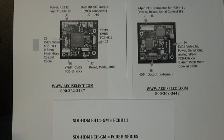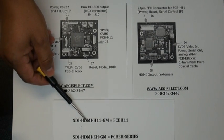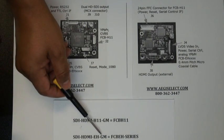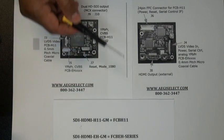This board works with several of the Sony FCB HD cameras, so depending on which camera you have, you will have to order the correct interface kit. We have a kit for the FCB H11, which is the SDI HDMI H11 GM kit, and we have an SDI HDMI EH GM kit, which works for the FCB EH HD camera series.